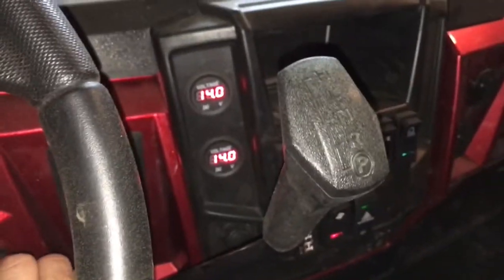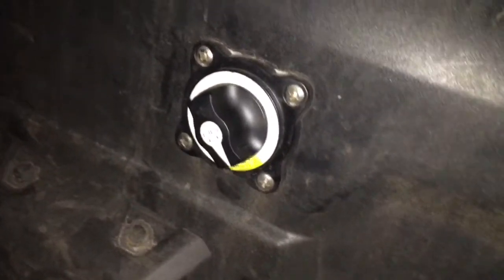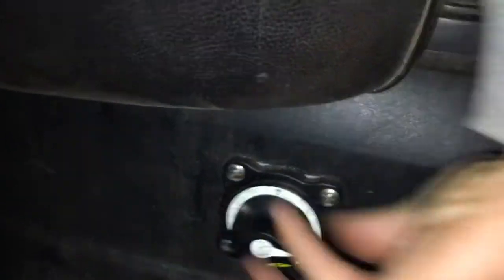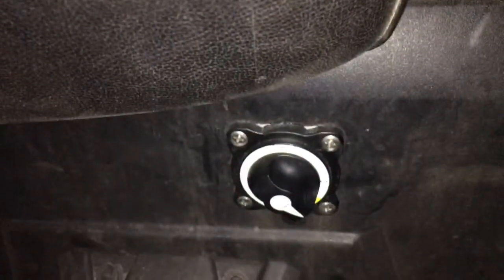I'll show you that switch when we're done here. That right there is my switch — it's three position. That's the on position, and then obviously we have off. I leave it combined for charging; I leave it on when I'm just riding around.